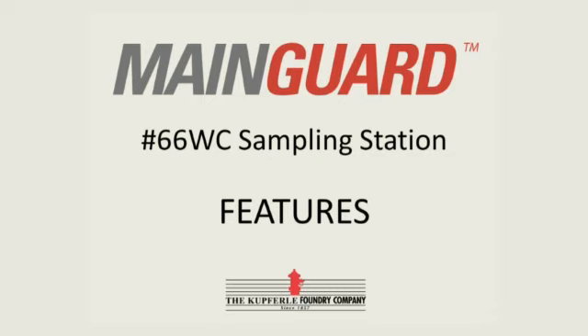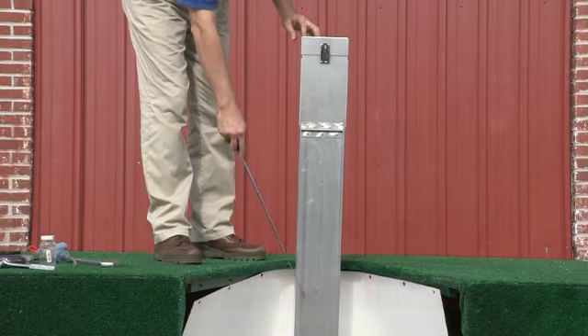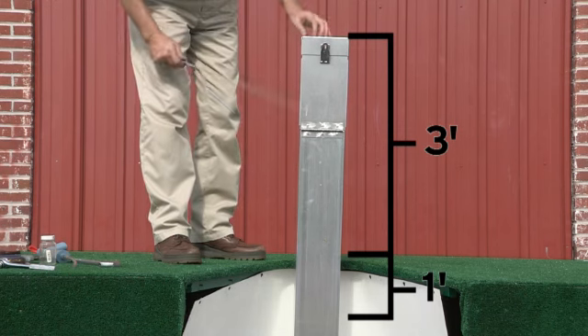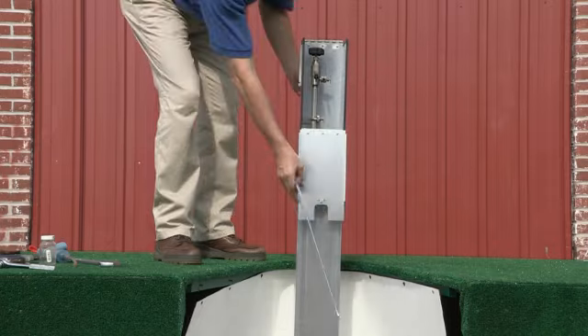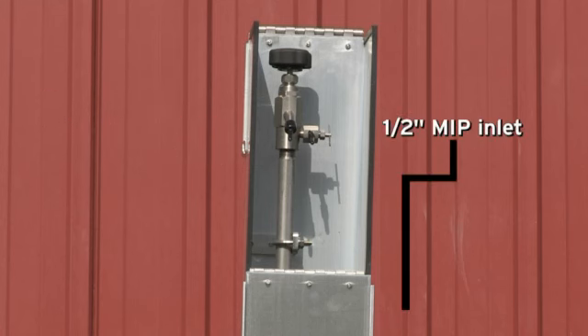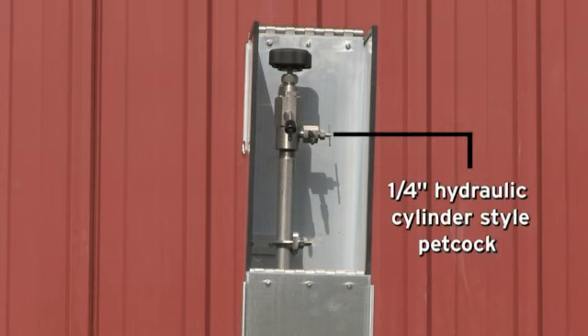This is the main guard number 66 WC sampling station for warm climates. The platform you see here represents the ground line. This unit comes in a four-foot enclosure with one foot buried in the ground. The unit features an all-surgical stainless steel waterway with a half-inch MIP inlet, a 7-16 blow-off compression type valve, and a quarter-inch hydraulic cylinder style petcock.